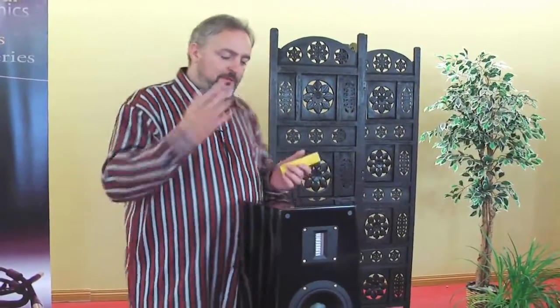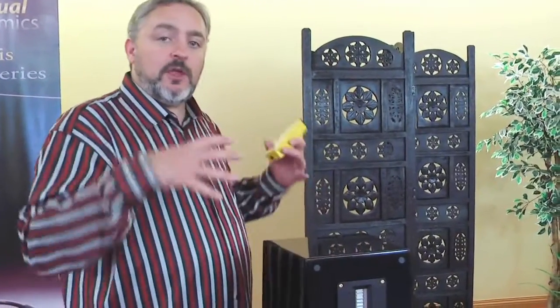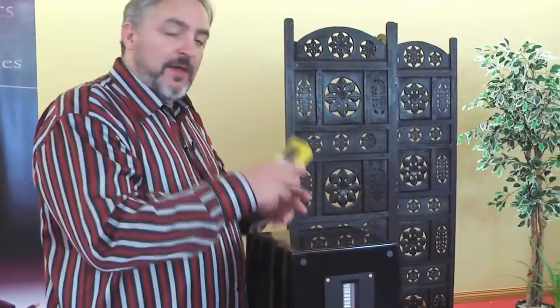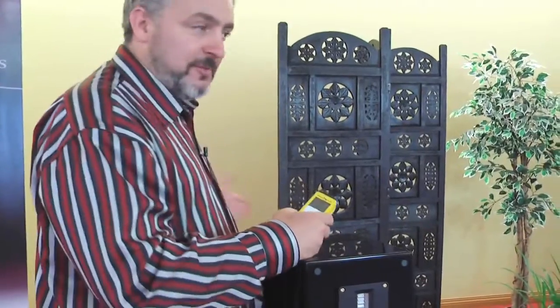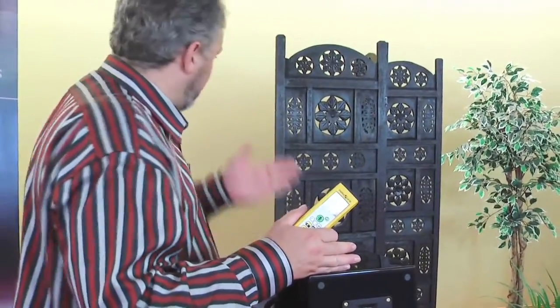Now you want to measure from the side wall and from the back wall, and you also want to be thinking this through because there are lots of things that can change your measurement, including the toe and the angle of your speakers. So you want to spend a little bit of time and think through how you're going to take your measurements. The most critical is your speakers' distance from the back wall.